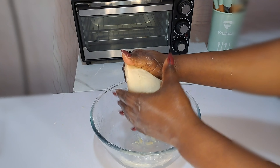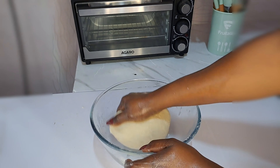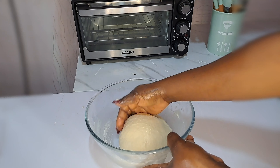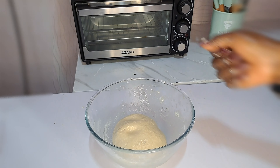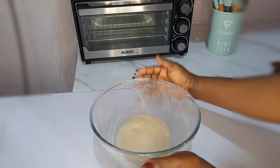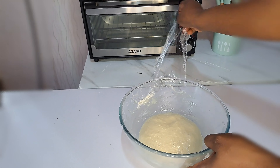All I do now is cover this dough to let it rest for just 10 minutes. So just 10 minutes I'm going to cover it because I'm going to work on it after. And that is just seen — 10 minutes of covering.